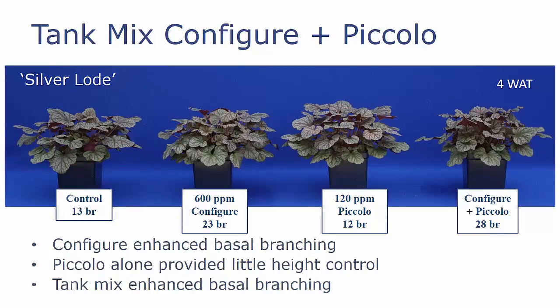We've also looked at a tank mix of Configure with Piccolo. This was Silverload, seen here at four weeks after treatment. Again, the treatment was applied about two weeks after transplant. The control plant has about 13 branches, whereas our Configure treatment has about 23 branches. Piccolo alone is very similar to our controls. Occasionally we will see growth retardants causing a decrease in branching, but basically for Heuchera we had the same number of branches. When we tank-mix Configure and Piccolo, we had our greatest number of basal branches at 28. We had a little bit of height control, but this was a cultivar that was already pretty tight and didn't need a lot of growth regulation. So Configure enhanced basal branching, Piccolo alone provided very little height control, and the tank mix enhanced basal branching as well.